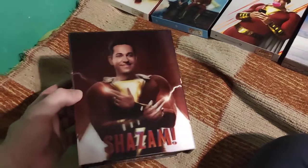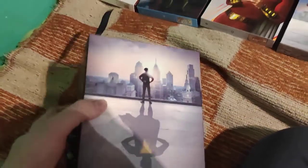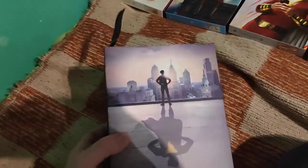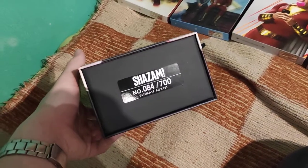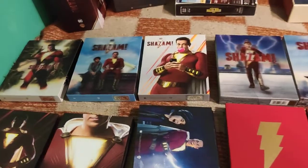And here is the HGZ collector's box, as usual with this beautiful lenticular picture and similar structure to other one-click boxes I've already made videos about - Aquaman, Argo, and Ready Player One. This one is numbered 84 of 700.